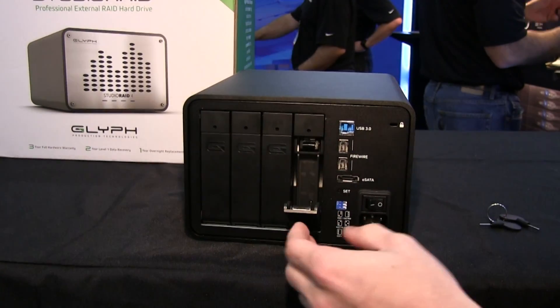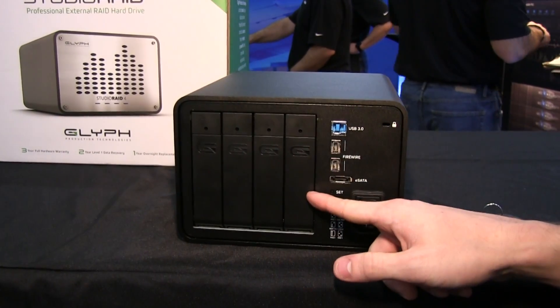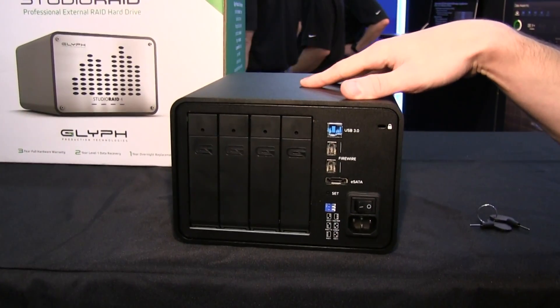Each individual drive is going to be bus powered, so you could actually work on it on the go — you don't have to carry the entire unit with you. This is our Studio Raid 4-Bay unit.